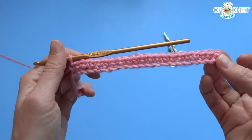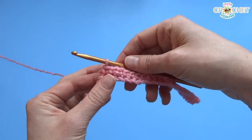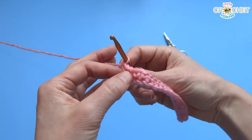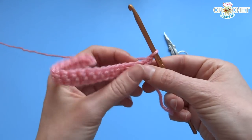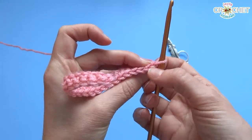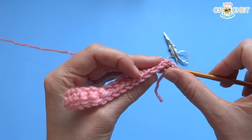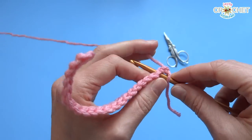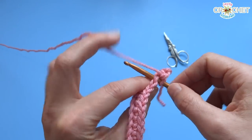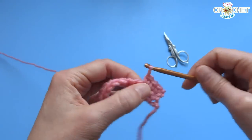We're going to stay with color A for now. In order to work a second row, chain one — because you have to have a turning chain at the end of every row — then turn your work so you're working back the other way. Skip that chain, identify the second one, which is technically the top of a stitch but looks like a chain, and work your first single crochet of row 2 into that stitch. Work each stitch all the way across to the end of row 2.